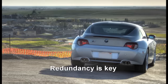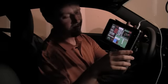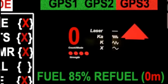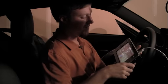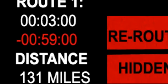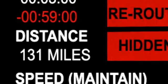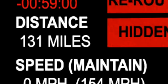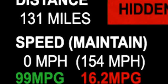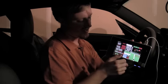We have three GPSes for tracking your route at any given time. The main screen — and I'll show close-ups of this — is in pause mode. Right now it's in route one, three minutes into the route, and we've got 59 minutes to finish a distance of 131 miles. Right now our speed is zero, and of course we are in pause mode.